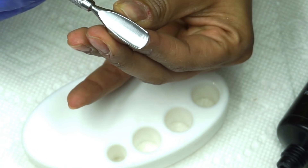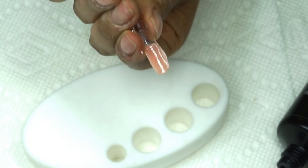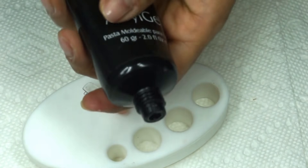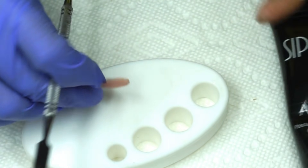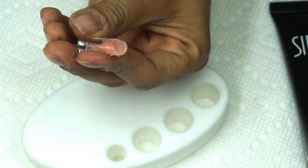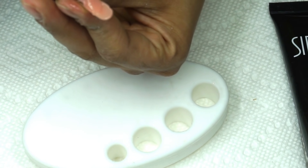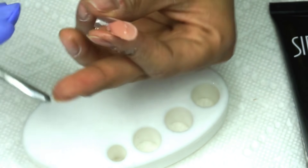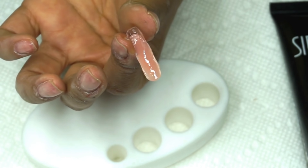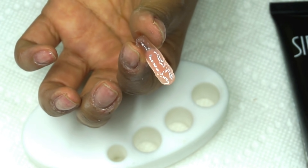También pueden tomar su empujador de cutícula, presionarlo y arrastrarlo sobre el tip para que les dé el largo. Si quisieran una uña más larga, nada más ponen otra perla de Acrygel en la punta y la hacen de acuerdo al tamaño que prefieran. Si la quieren más corta, quitan el exceso con la espátula.